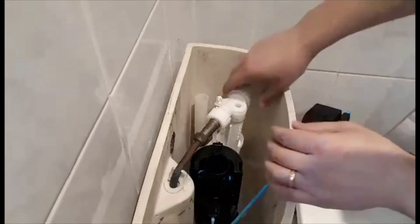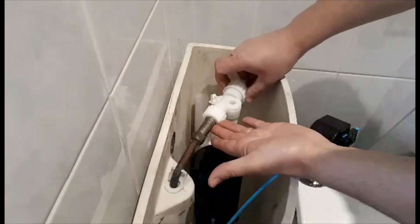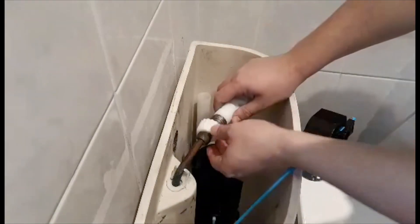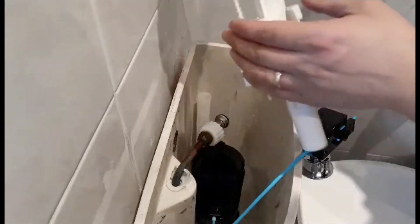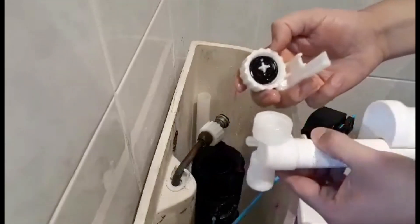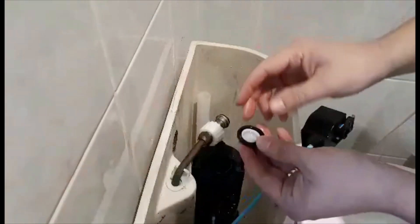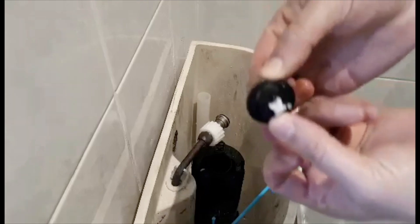The water is off. I'm going to go ahead and unscrew it from here, pull out the fill valve, and there is the rubber washer. Take it out — there is the washer, and it's damaged.